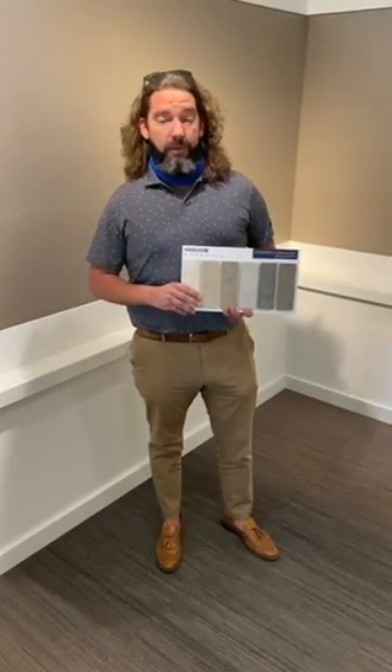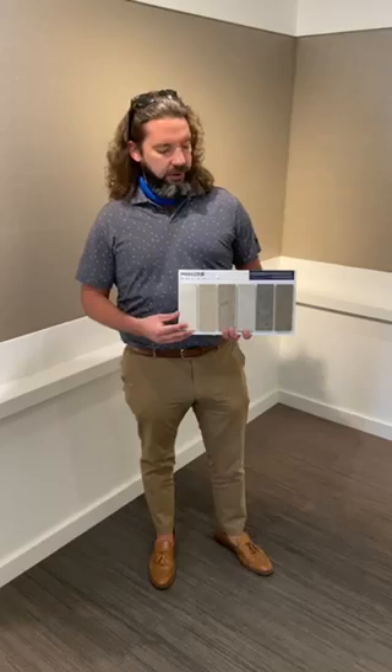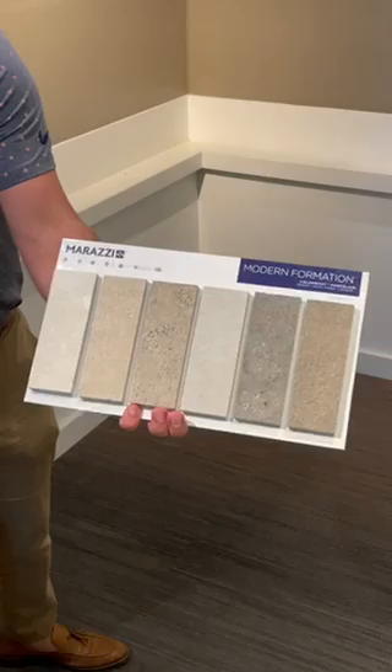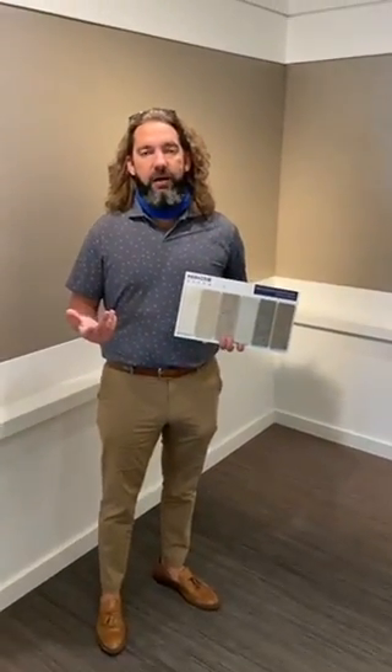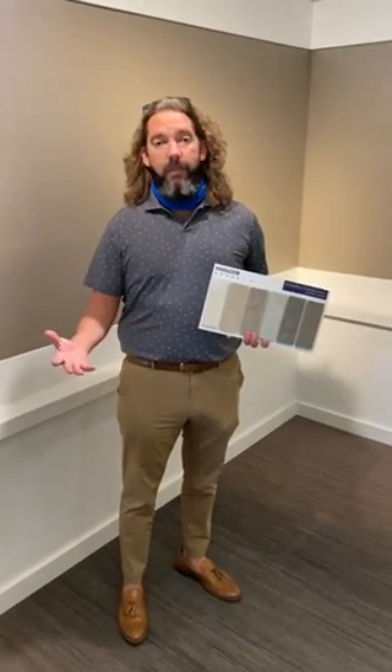Wanted to show you a Merazzi line this week. Last week was Astronomy from Daltile. This week it's Merazzi Modern Formations. It's a color body porcelain. It has stepwise technology so it meets that commercial 0.6 COF or higher. It has 12x24, 24x24, 24x48, and then some 2x2 and Chevron mosaics as well.